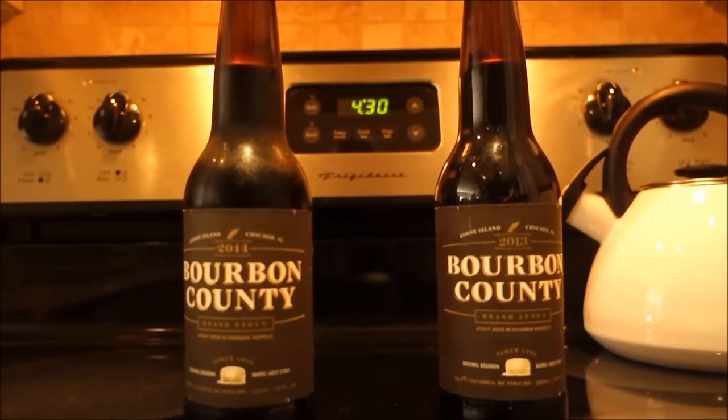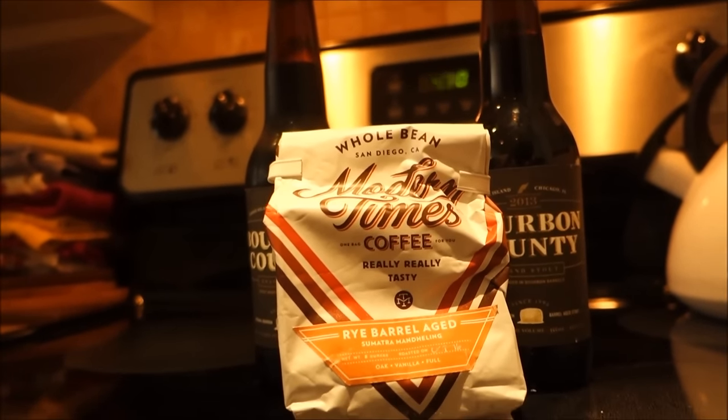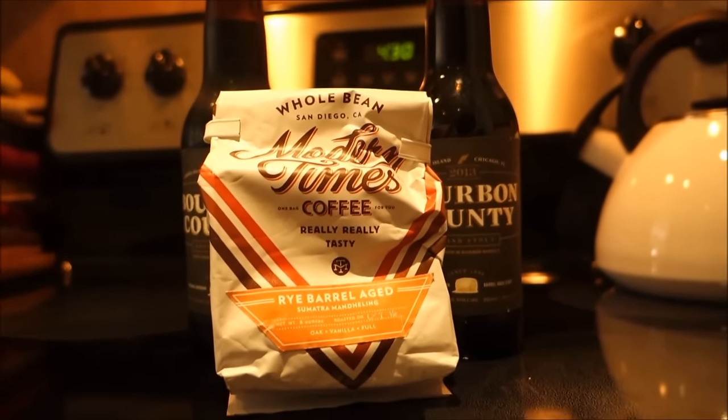You're going to need two bottles of bourbon country and some coffee. I like to use modem tones because it has 14,400 bauds per second. Really good.